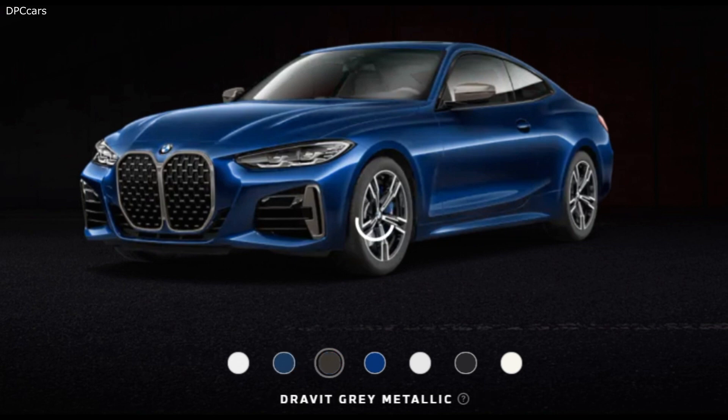Furthermore, if you pair a blacked-out kidney grill without the license plate with a black or dark exterior color, the entire look is less bothersome.